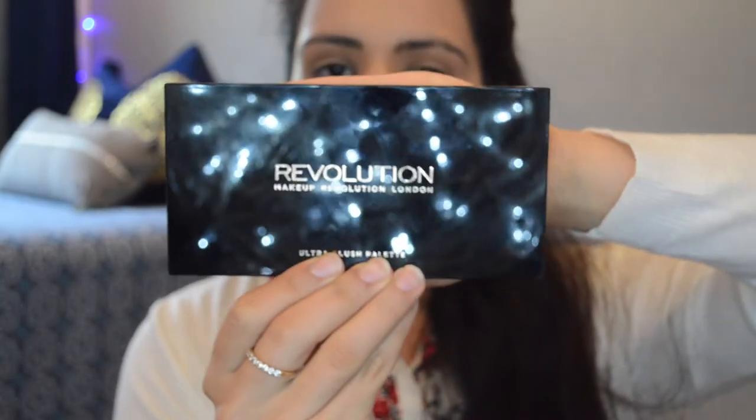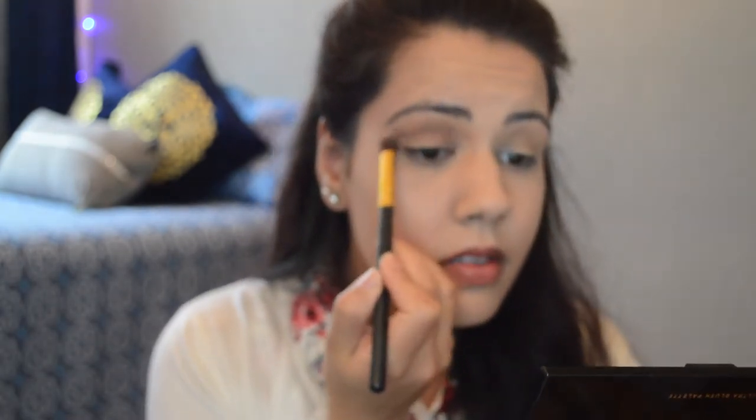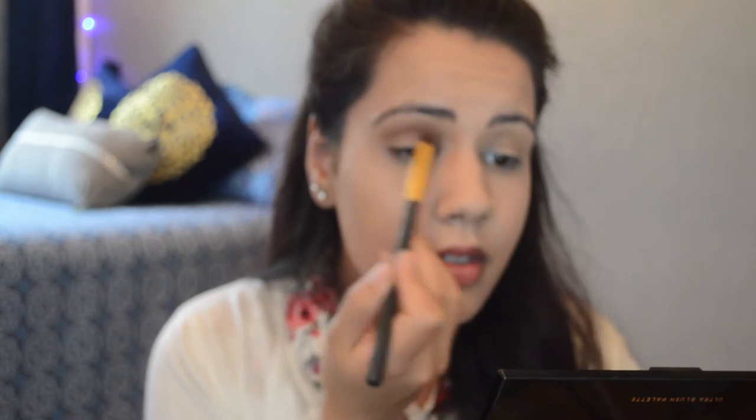Taking this Makeup Revolution highlighting palette, I'm gonna use the darkest shade on this fluffy blending brush and place it on my crease and blend it all out. I'm so sorry guys — I didn't know my camera wasn't focusing. This was my first time filming a video, so I apologize, but I promise it will start focusing very soon.